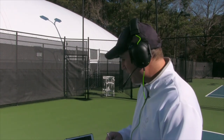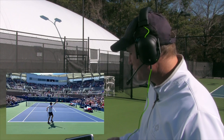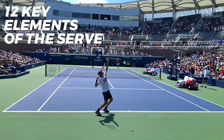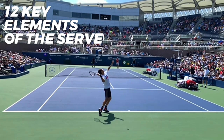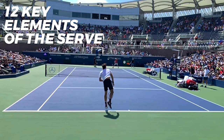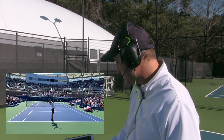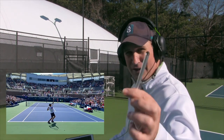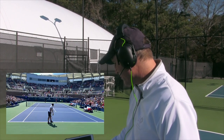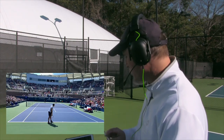Let's get into our inspiration of the day, which is the great Roger Federer. We're watching him hit a serve in slow motion, and then we're going to rewind it and take a look at 12 key elements of the serve. I know that sounds like a lot, but as we go through our 7-Day Serve Challenge, we're going to break it down into bite-sized chunks, which is really the best way to practice. There's a beautiful serve by Federer — I'm rewinding it now and I'm going to start pointing out these 12 key elements.